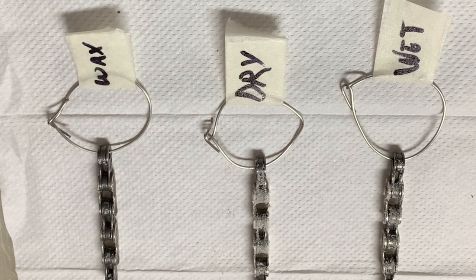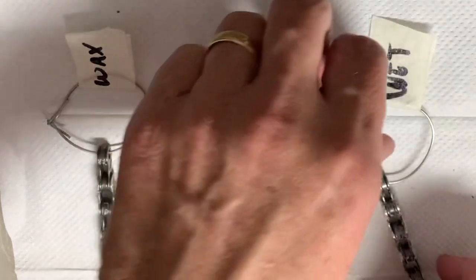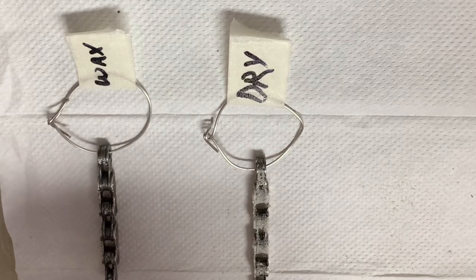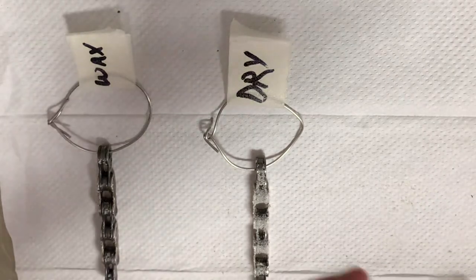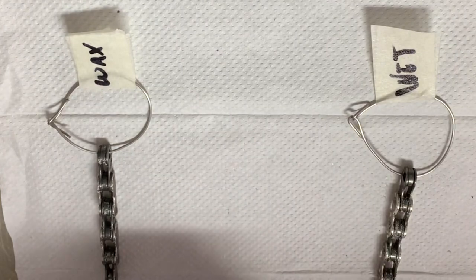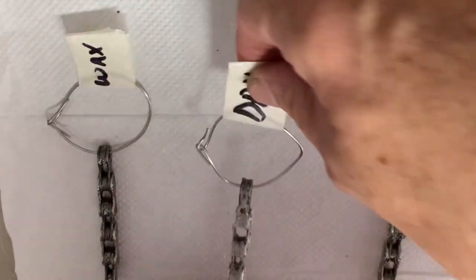Now I'm thinking — I know what you're thinking. Why didn't I weigh each chain before I dipped it in sand and then weigh it after, and do a calculation — a percentage of how much each chain gained in weight? You were thinking that, right? Well, why didn't I do it? Because I just thought of it myself.